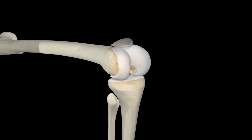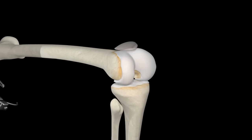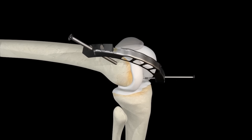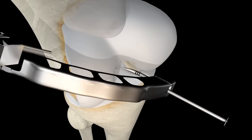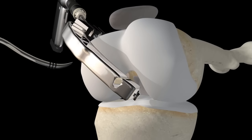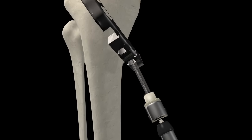Then, the surgeon will use a device called a retro flip cutter to create a tunnel through the femur and into the knee joint. The surgeon will also create a tunnel through the tibia and into the knee joint from below. These two tunnels become the source of the anchor points for the ACL graft.